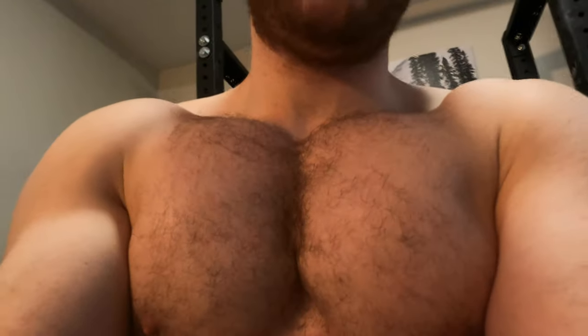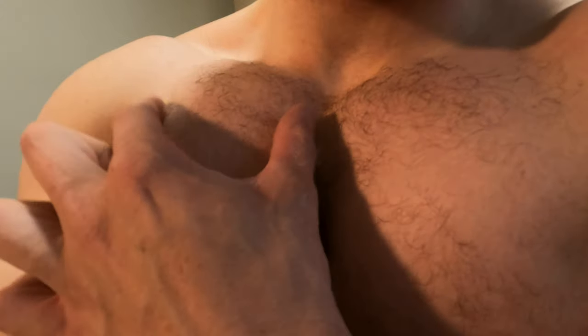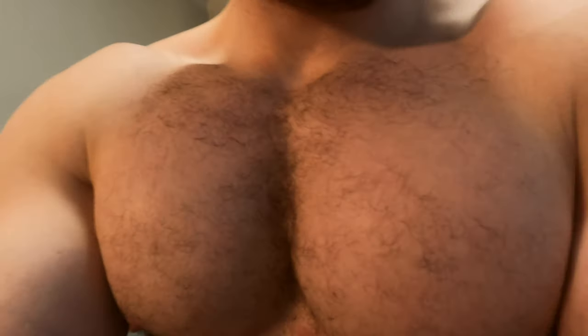The chest is filling in nicely — look at this. Look at the upper chest even filling in. I'm gonna need a bra soon.